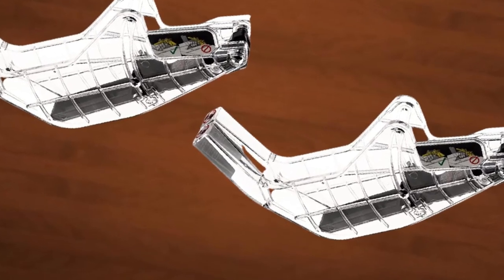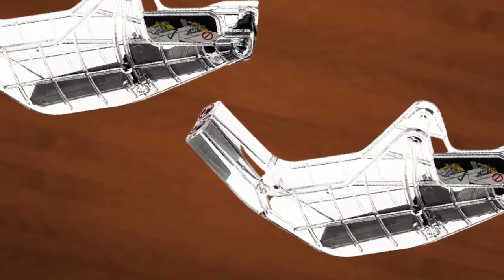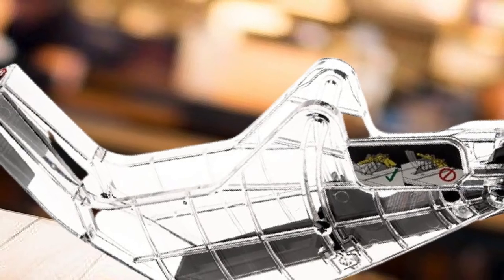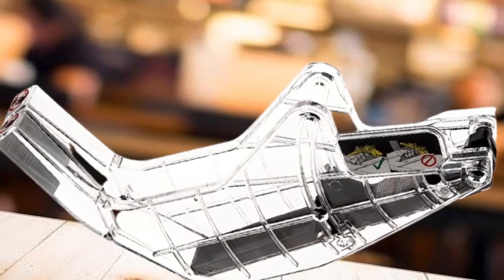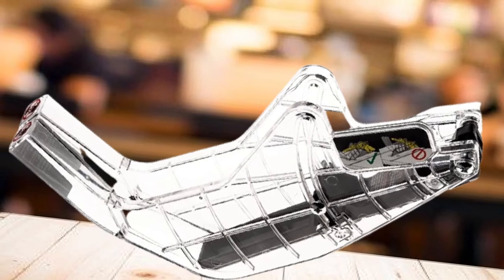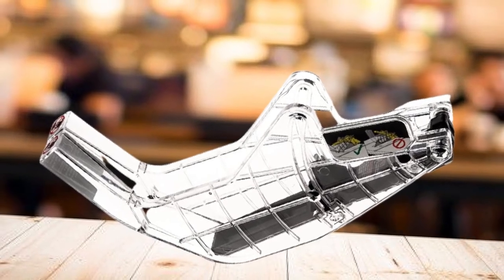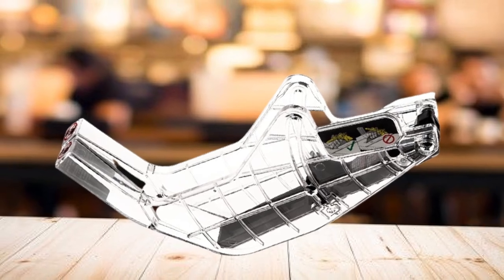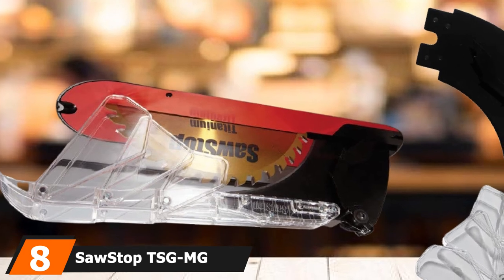It features a simple but effective mechanism, making installing and uninstalling an easy task. If your Craftsman 315.284610 or Ryobi RTS10 needs the best aftermarket table saw blade guard, this is a great grab. The number eight position is held by the SawStop TSGMG Micro Blade Guard.